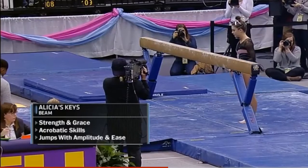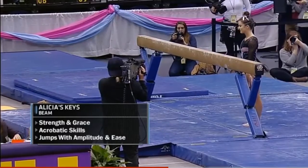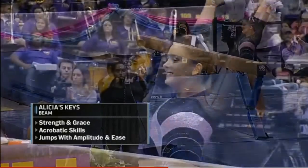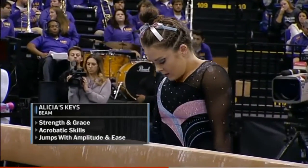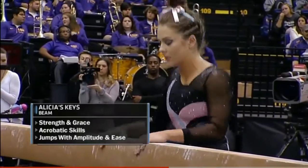The Balance Beam — Alicia's Keys. What I love about Balance Beam is it's a mix of strength and grace. You're going to see acrobatic skills, your tumbling, your layouts, and then you're also going to see leaps and turns and jumps that need to be performed with amplitude and ease.